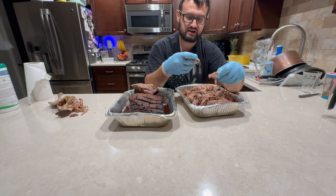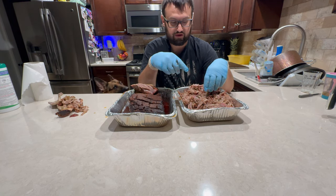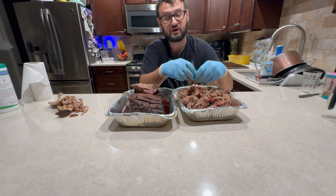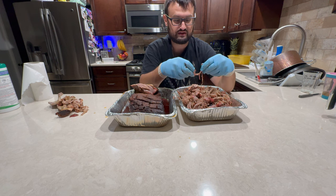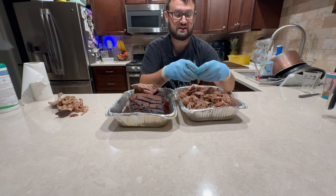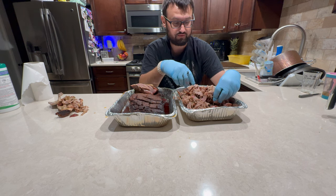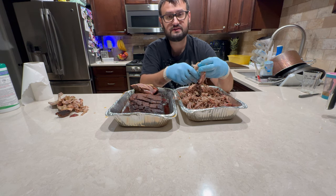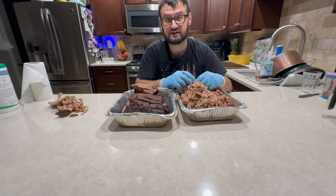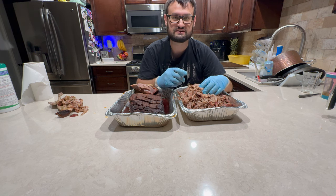That's really going to be the end of the video. I'm going to finish up getting these shredded, then let them cool down a bit and get these put into some vacuum sealed bags before getting them into the freezer. Thank you so much for watching. We're going to be doing more videos like this on the XXL Pro, so stay tuned and let me know what you guys thought of this. Please like, comment, subscribe, and let me know if there's anything you'd like to see me cook on the XXL Pro. Thank you so much — I'll see you next time.